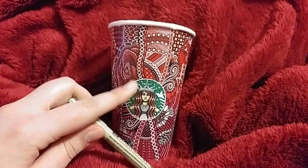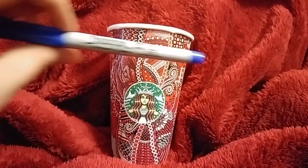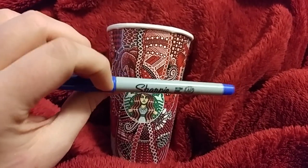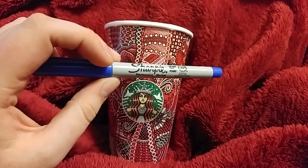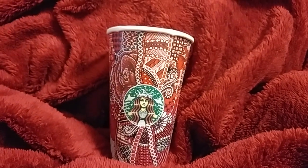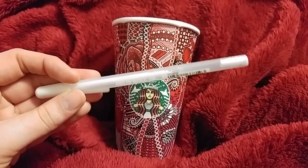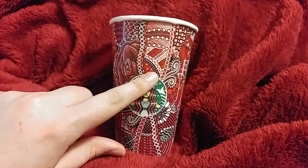I use them primarily for outlining, as well as black Sharpie — fine tip Sharpies like these. I have a blue one here because I don't know where my black one is, so I apologize about that, but these are the type of Sharpies that I use. And the last thing that I use for my cups are white jelly roll pens, and these are amazing for the white details that you see in the cups.